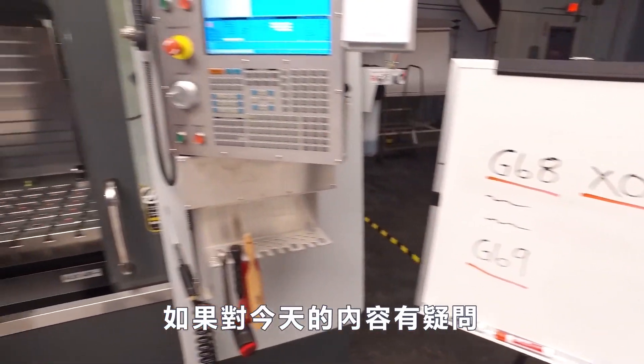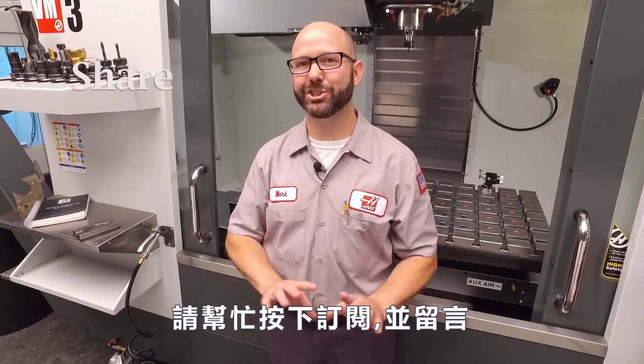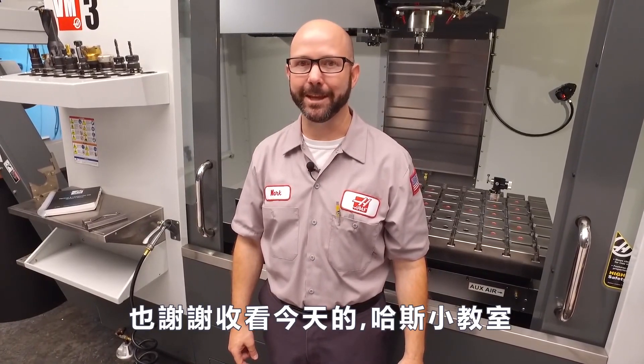Well, if you got something out of today's tip, or any of our tips, then subscribe, like, share, comment, let us know. Thanks for letting us be a part of your success, and for watching this Haas Tip of the Day.